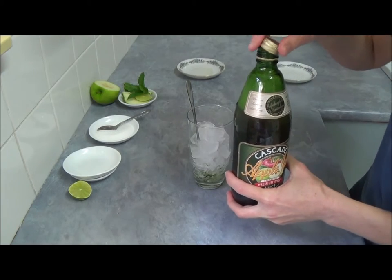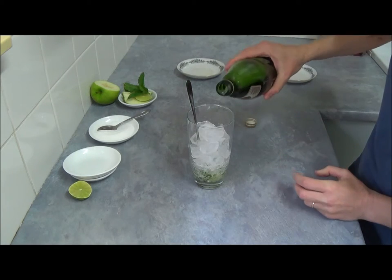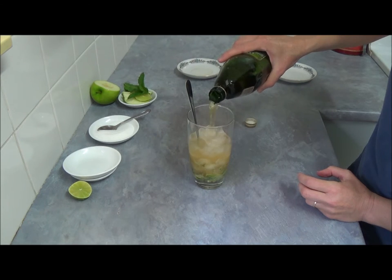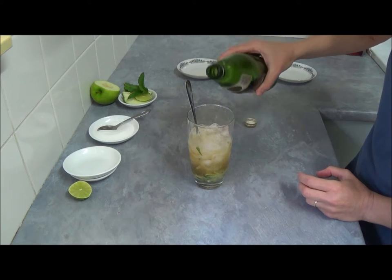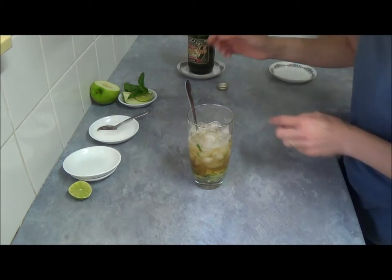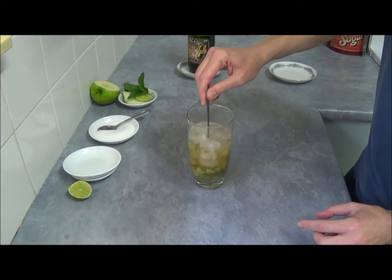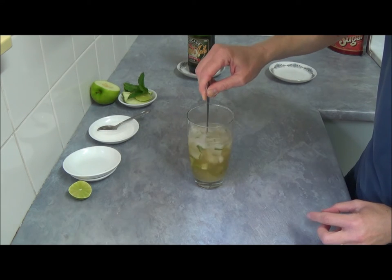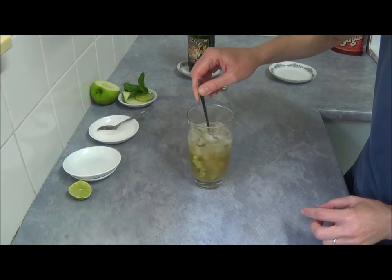You can use apple cider as well. And we top up with our sparkling apple juice — you can put as much as you want. Then we mix it all together with a straw.